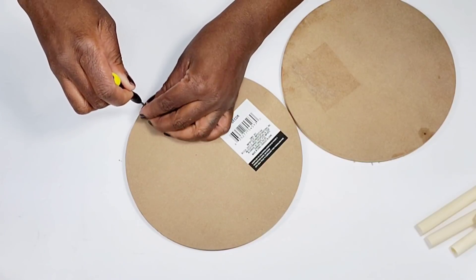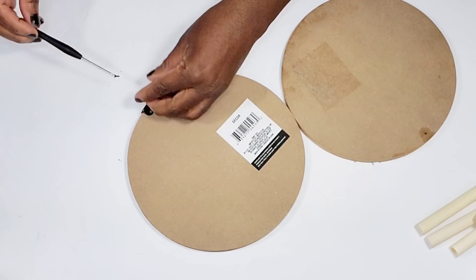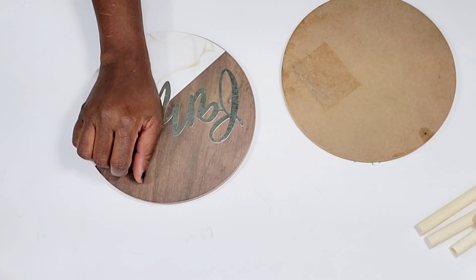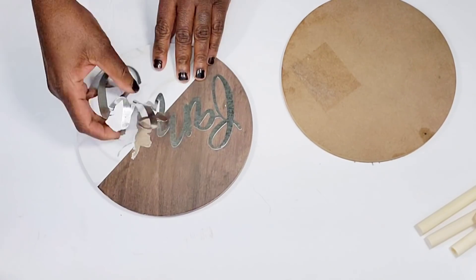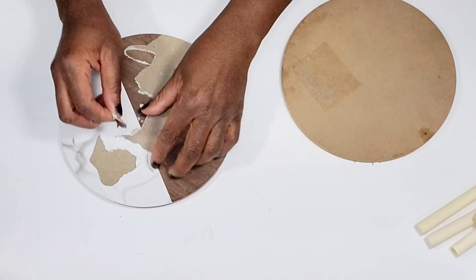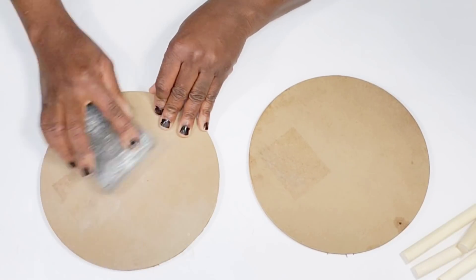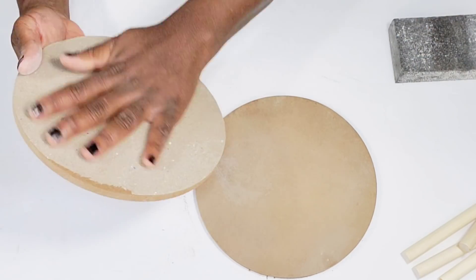I'm going to use my mini screwdriver to remove the little hanging piece — and I'm actually going to keep those screws and hanging pieces for a future DIY. Now I'm pulling the word off the front of the sign using my hand. The word is a bit flimsy but I'm going to try to salvage it for my last DIY. Sometimes you can pull the paper up by hand; sometimes applying a little heat helps. After removing all the paper, I sand over the signs to smooth things down.